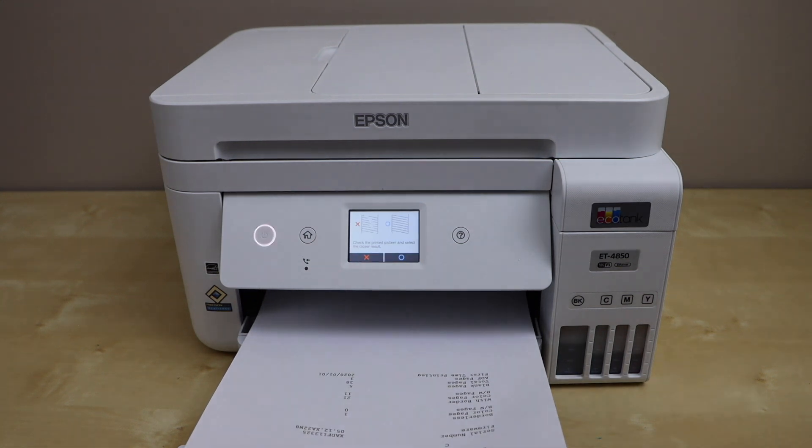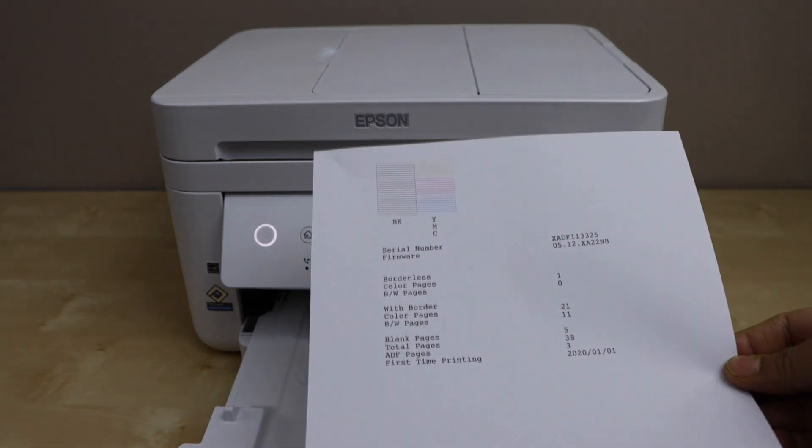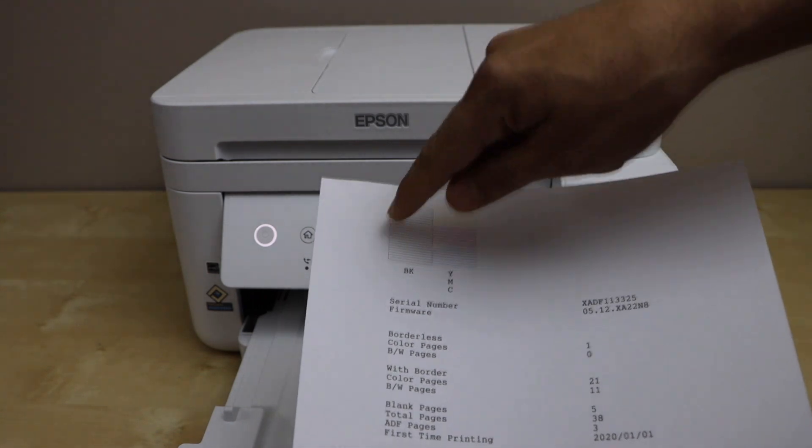The printer will print the nozzle check sheet and we can see it displays if any of the ink is working or not. All the information is there — look for this box.